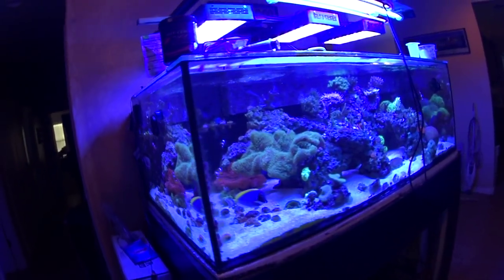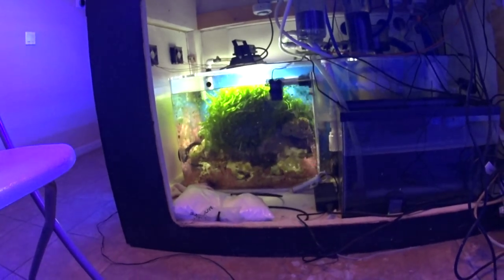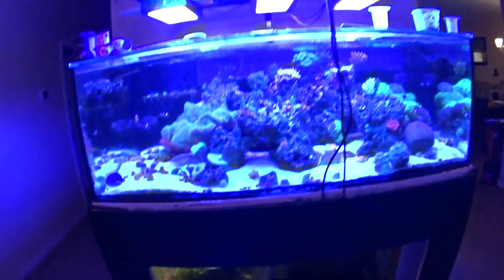There it is guys. We'll see you in the next one. And by the way, the refugium is going nuts. Alright guys, later.